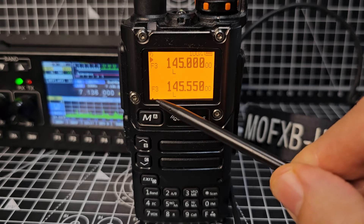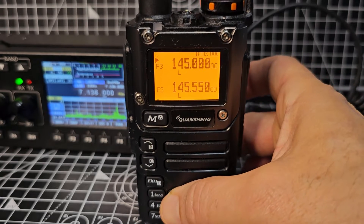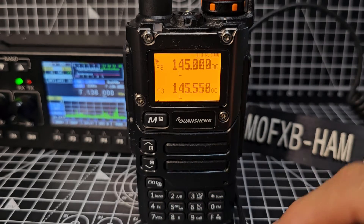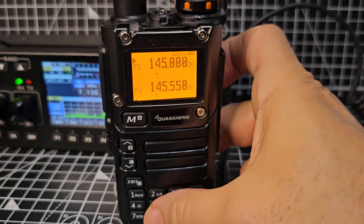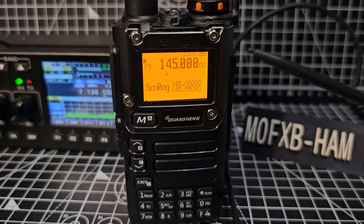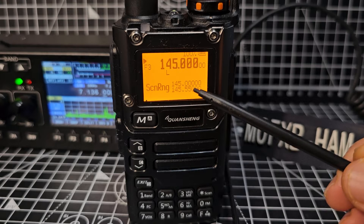You hold down the 2 button and the arrow will move down and up. So in this state, let's hold down number 5, and what you're going to see is a scan range. At the top it says 145.000 and at the bottom 145.500.